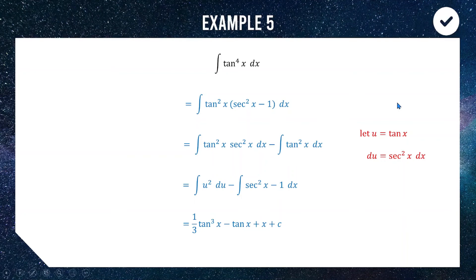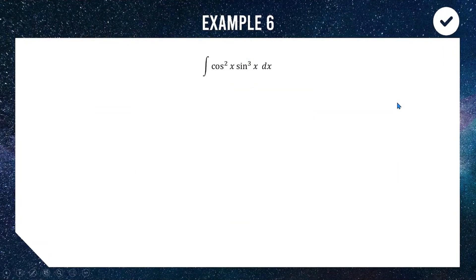Our last example is the integral of cos squared x times sine cubed x dx. If one factor were just cos or just sine without a power it'd be easy, just like in the first example — so that's our goal. We write sine cubed as sine squared times sine, then use the rearranged identity: sine squared equals 1 minus cos squared. Now we have a function of cos — with powers — multiplied by just sine to the power of one.